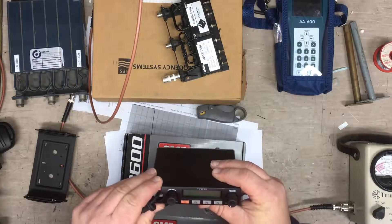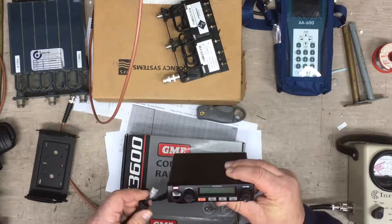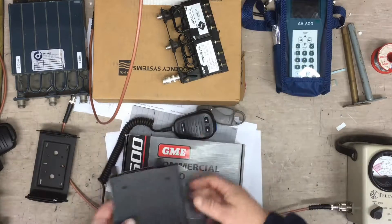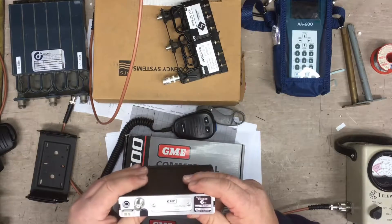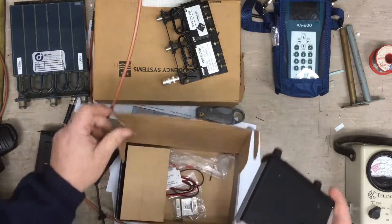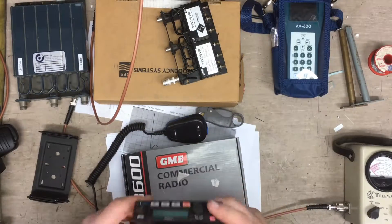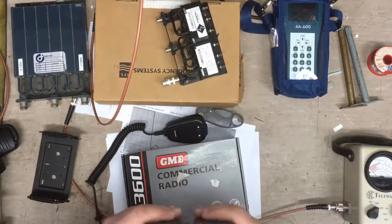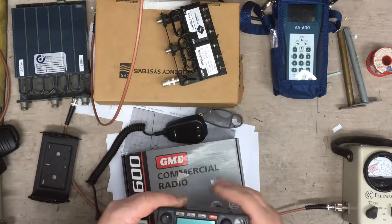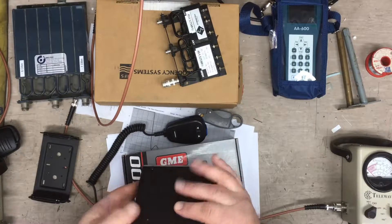This is a TX3620 by GME. The TX3620 is a commercial radio. This is a higher band, so it'll do 450 up to 512, maybe, depending on what band it is. Let's turn that test set down — it's still warming up. There are heating elements inside the test set. We've had the test set on for a little while now so it should be just about ready to be used.